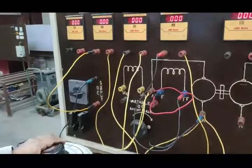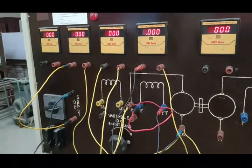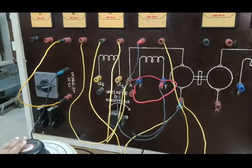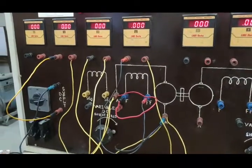My dear students, good afternoon. This is our machine laboratory 1. Today we are going to perform the first experiment, that is starting of a DC shunt motor.